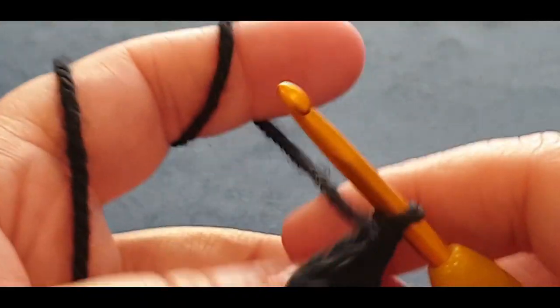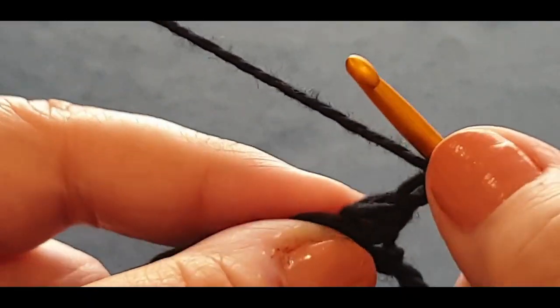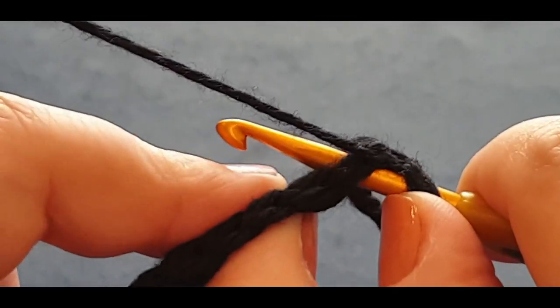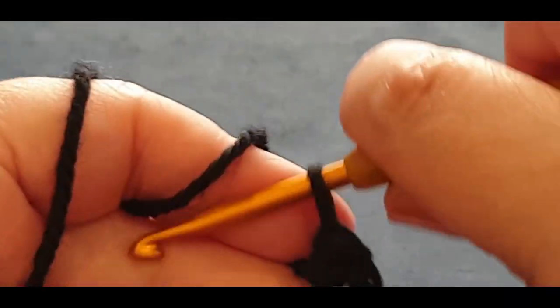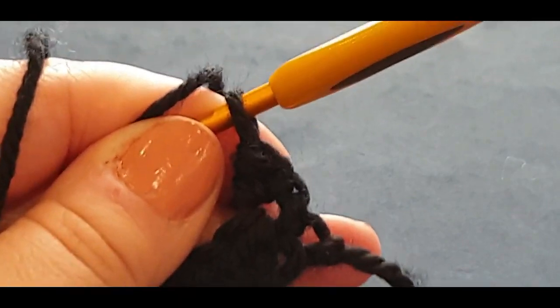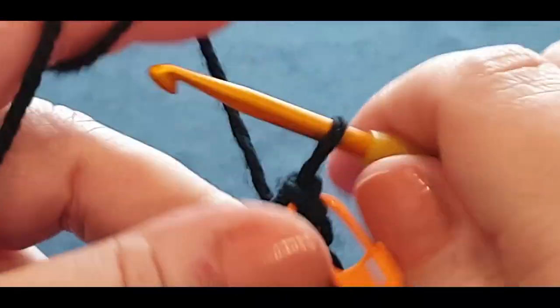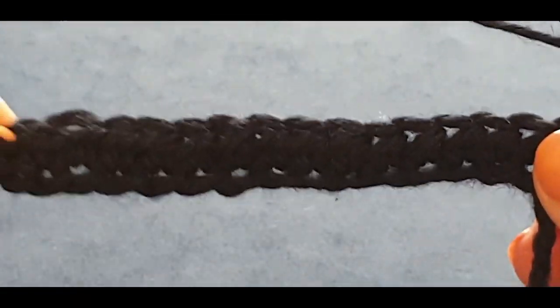Chain one and turn. Looking at that stitch, you're popping the half double through the whole stitch — both loops, like a V — pull a loop through, yarn over, pull through three loops. Grab another stitch marker for the other side — this is helpful for beginners. The rest of the row is different until you get to the last stitch: we are doing half doubles in the back loop only.